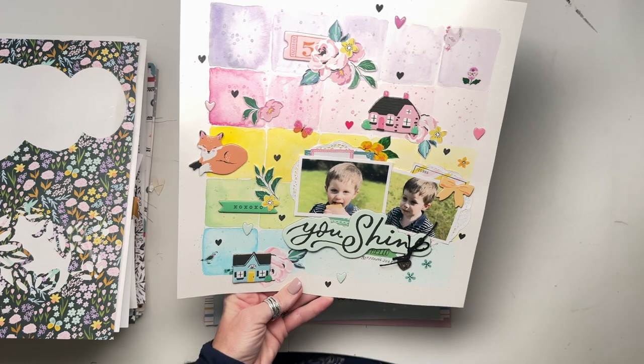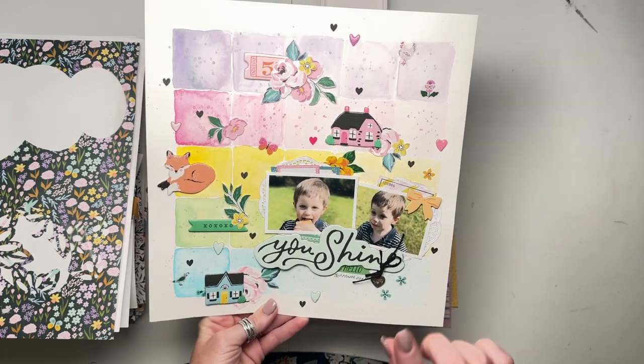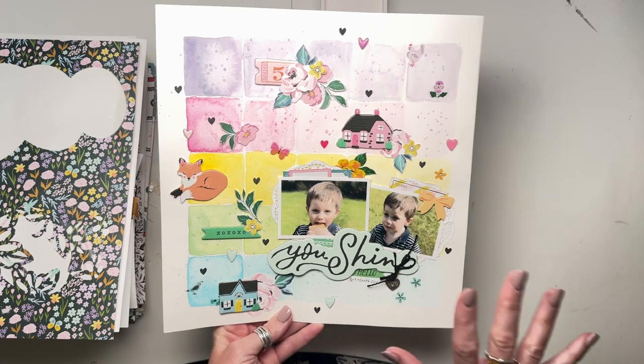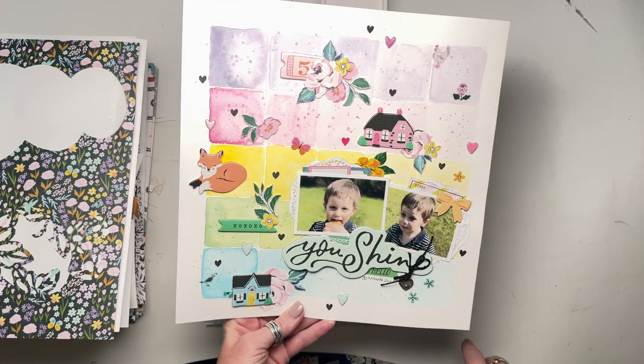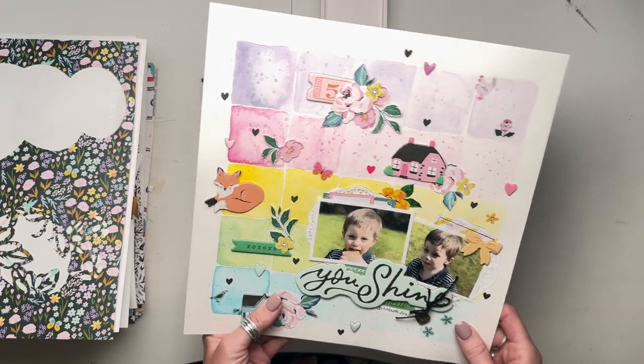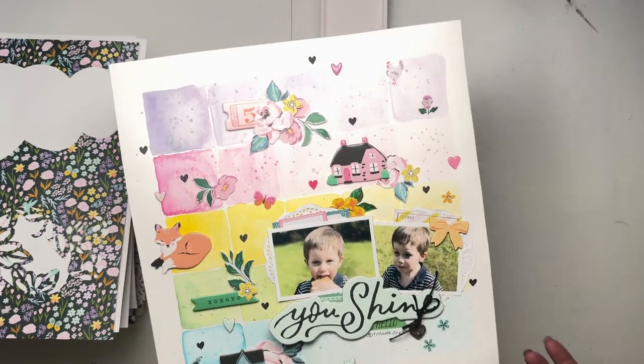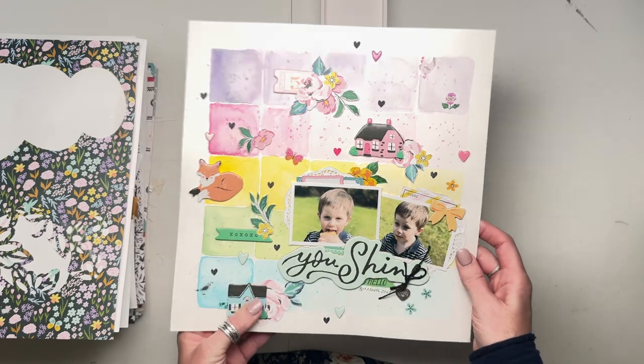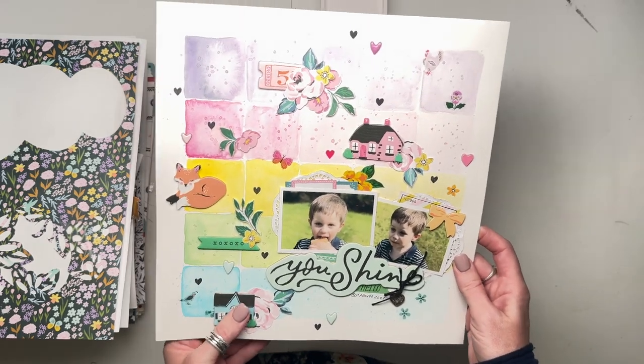This one was made at GoGo Getaway. This is not designed by me - this is designed by the fabulous Anna Kamenda. She came in as a guest designer for us, but unfortunately she wasn't able to come because we had the COVID restrictions. So I had to make the layouts and go around the room and show them. So that was my version of Anna's layout - very cute.